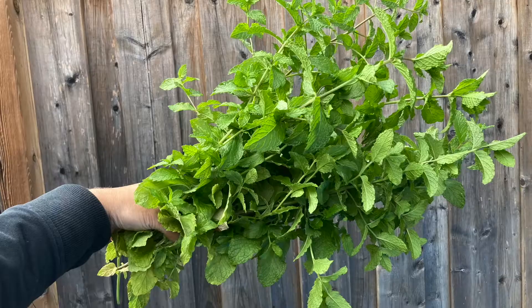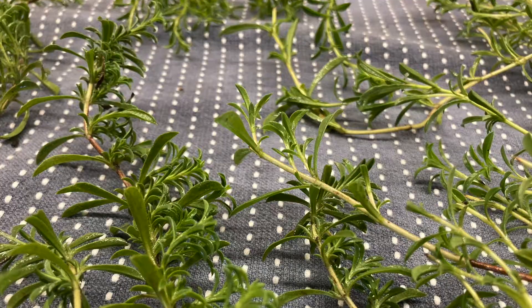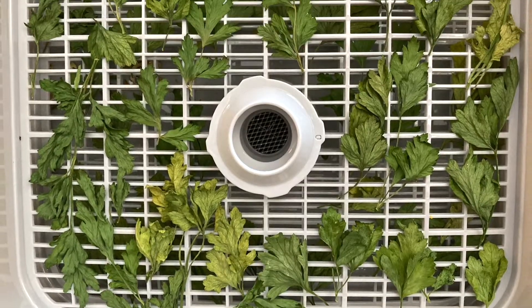I'm about to quickly show you how to take your fresh dried herbs that you grew right at home in your own garden and make some delicious herbal tea. However you dry your herbs is up to you, but this by hand preservation method is almost too simple.